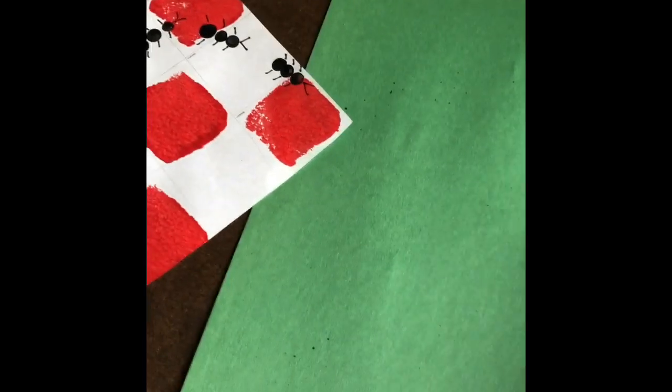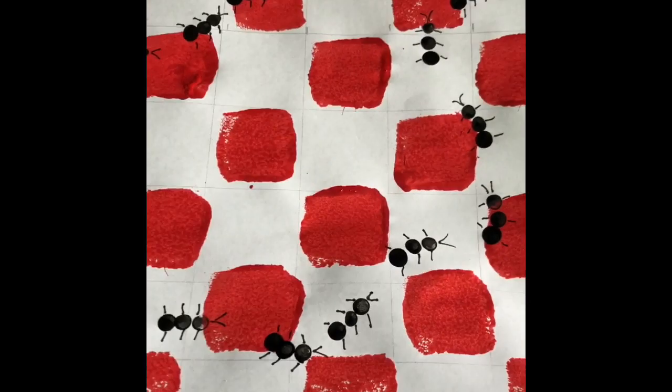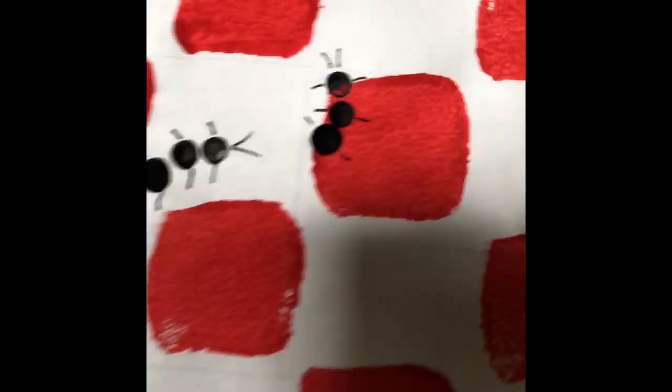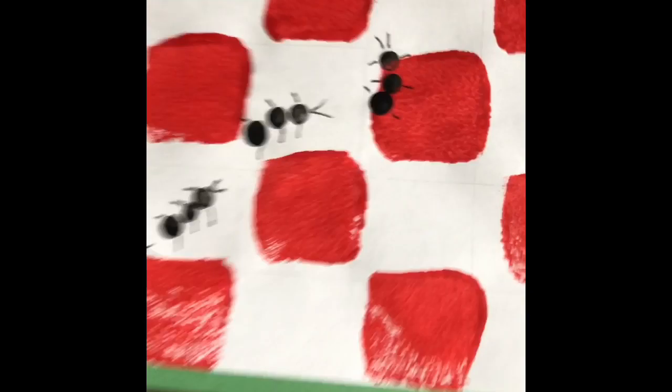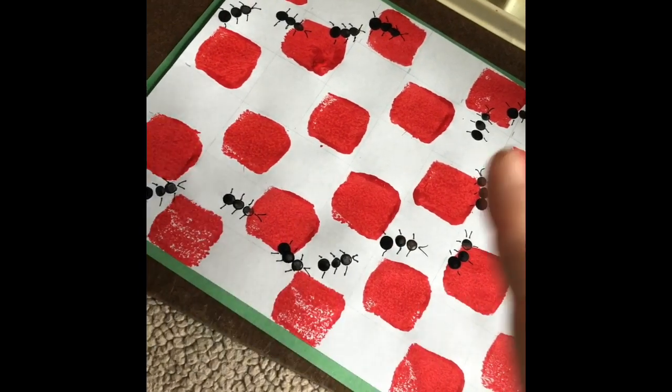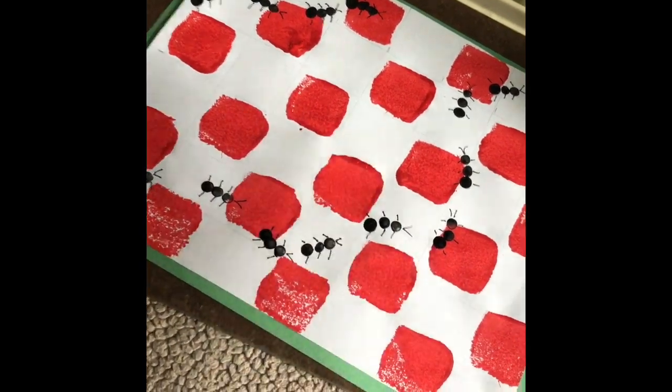The last thing you need to do is glue your tablecloth down on the green. Once it's glued, you can go back in and erase these lines if you want to. It's better to have it laminated — that way you can actually use it as a placemat.